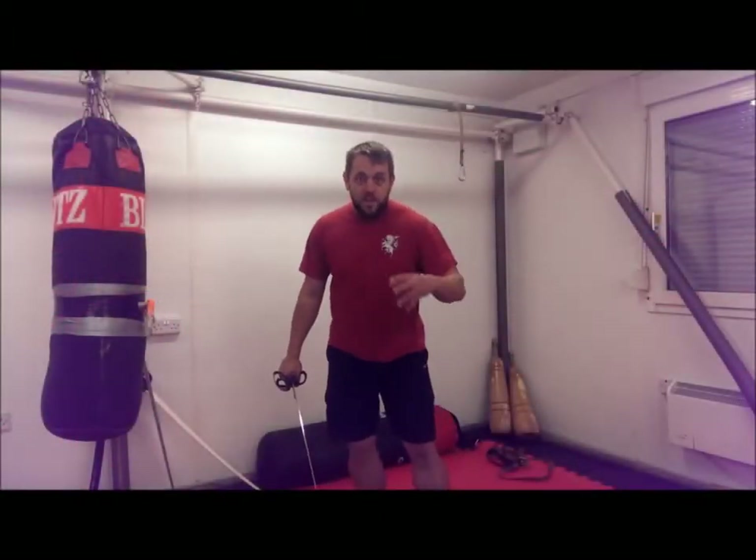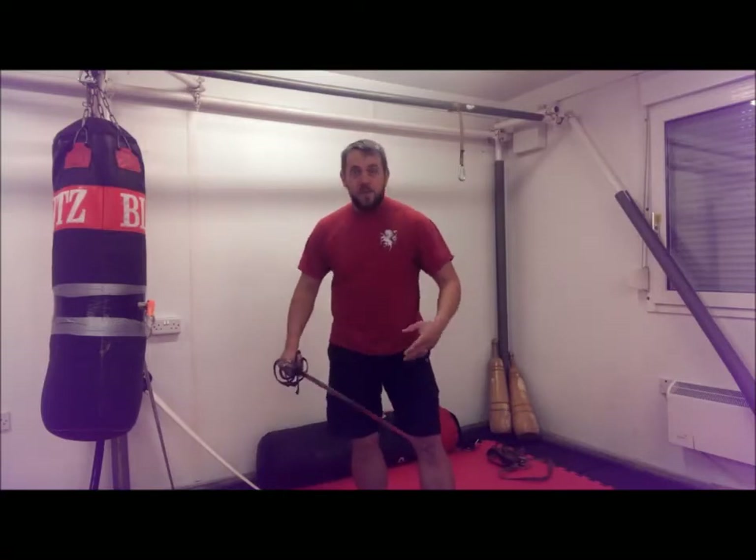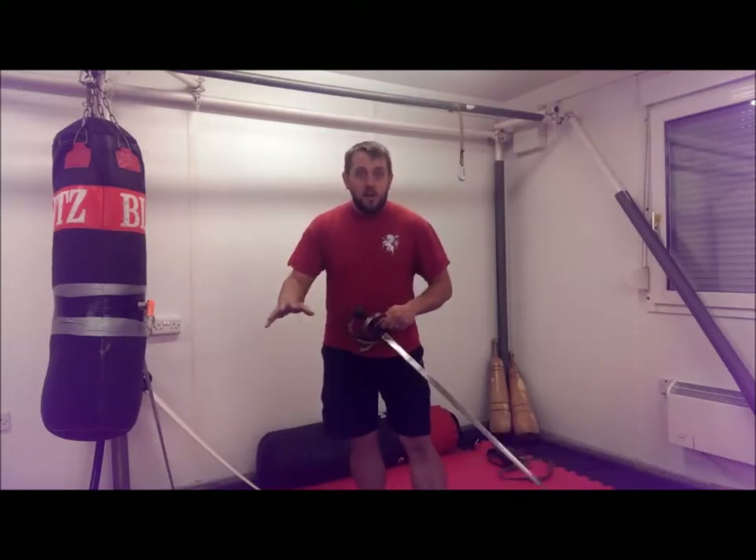Hi. I promised to film a video talking about training weapons, so that's what I'm going to do now. We're going to talk about the different options that are available to you and the pros and cons of those options.